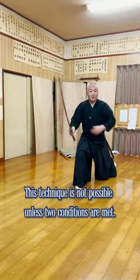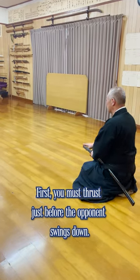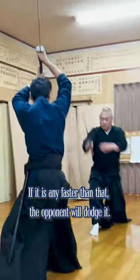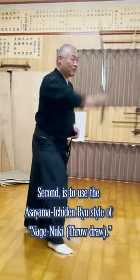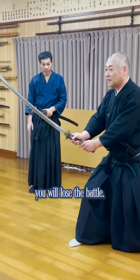This technique is not possible unless two conditions are met. First, you must thrust just before the opponent swings down. If it's any faster than that, the opponent will dodge it. Second, you must use the Asayame Shinryu style of 投げ抜き (nuki-draw). If you cannot draw your sword faster than your opponent's beat, you will lose the battle.